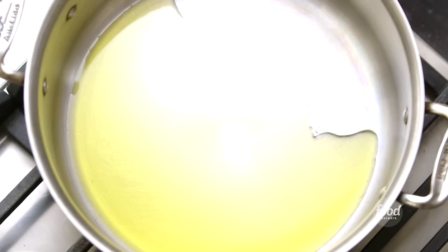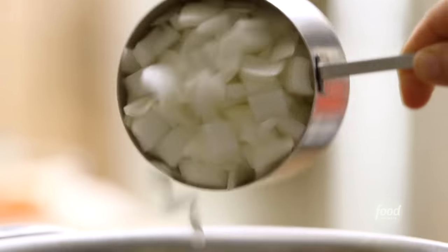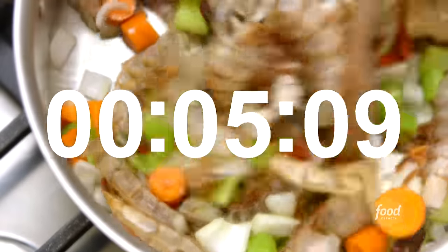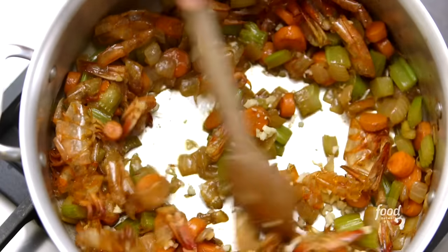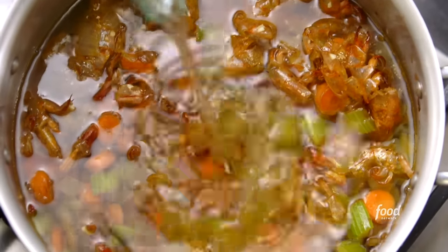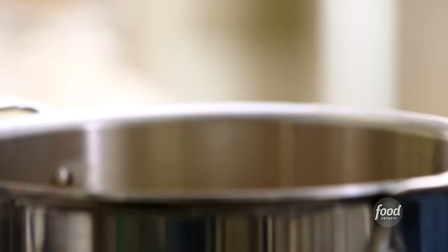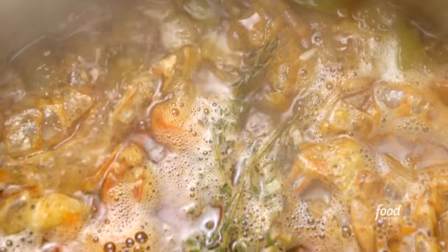I put two tablespoons of olive oil in a pan and added shrimp shells from one pound of large shrimp, along with two cups of chopped yellow onions, two chopped carrots, and three stalks of chopped celery. I cooked everything together for 15 minutes. Then I added two cloves of minced garlic, one and a half quarts of water, half a cup of dry white wine like Pinot Grigio, a third of a cup of tomato paste, ten sprigs of fresh thyme including the stems, one tablespoon of salt, and one and a half teaspoons of black pepper. I brought it to a boil, lowered the heat, and simmered it for an hour.